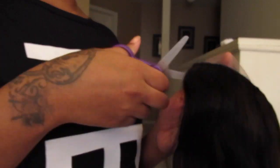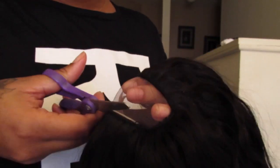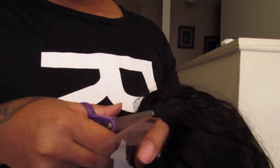Now I'm going to go ahead and cut off the excess lace from the U-part. You're going to want to cut this off — everybody should know how to cut off lace. That's basically what I'm doing, just cutting off the lace.